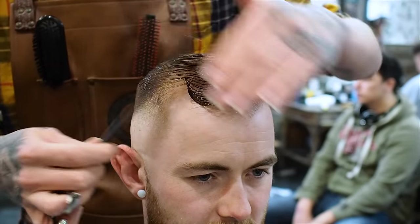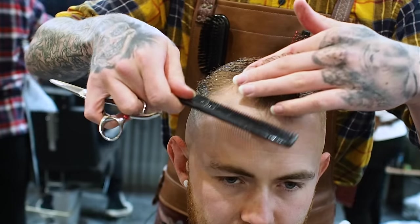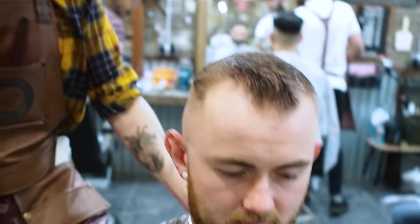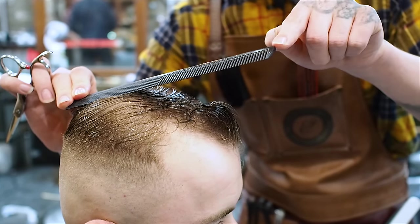So the way we're going to be cutting the top is we're going to be combing it over. I'm basically going to blend in the back and sides here and not take too much length off the fringe. This is going to be our longest point so it can sit quite far back. I'm going to be taking it so it's shorter at the back and it gradually gets longer as it gets to the front.